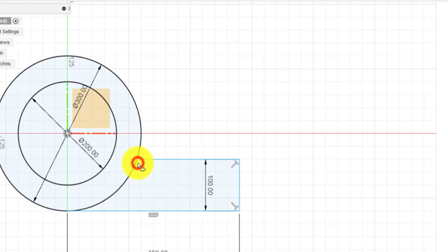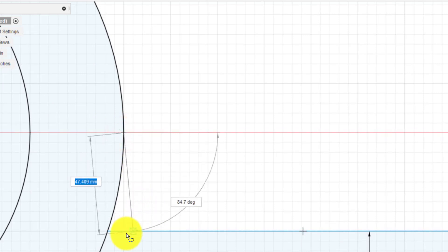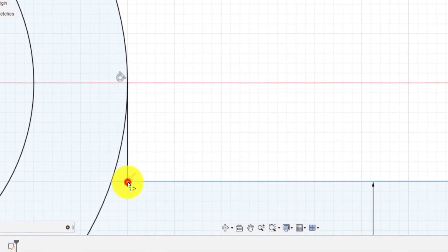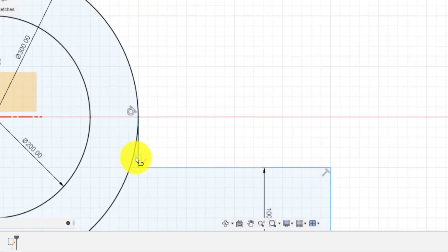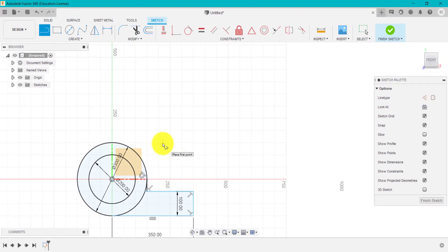I'm going to zoom in, go to the center of the circumference of the circle, and drag that down. I'm going to click again. So I've created this sort of right angle here. And then what we're going to do is press E for extrude, or solid extrude.